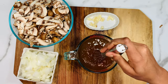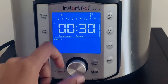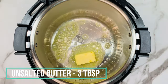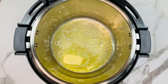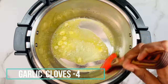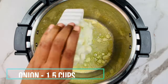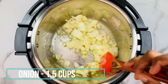Take an Instant Pot, select the sauté mode, set the temperature to medium, and click on start. I'm using level 4 custom sauté mode. When the Instant Pot is hot enough, add three tablespoons of unsalted butter. When the butter melts, add the chopped garlic cloves and sauté for a few seconds until roasted. Then add one and a half cups of chopped onion.